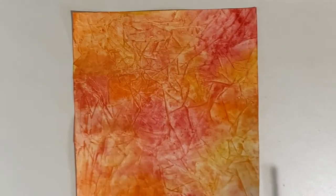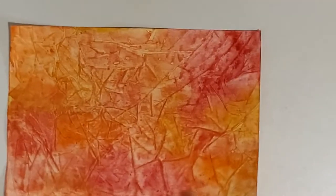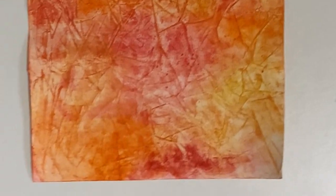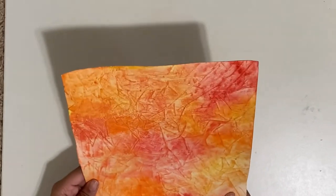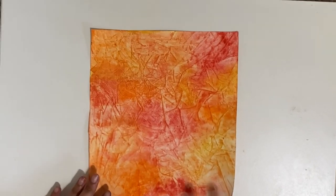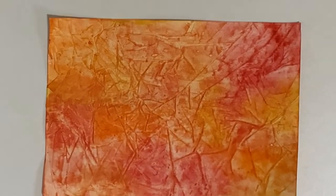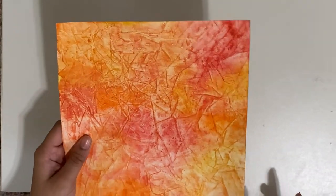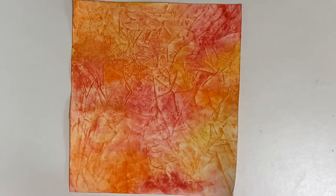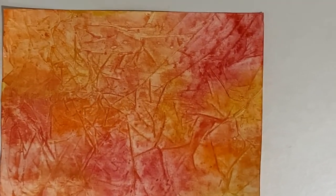It's all done drying. I let it sit overnight and then just peeled off the plastic, and I have this really nice result. This kind of reminds me of fall because of the fall colors, and the pattern we made with the clear wrap kind of looks like the veins on a leaf if you zoom in.